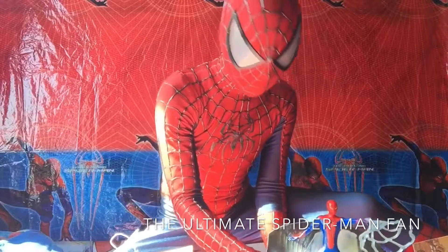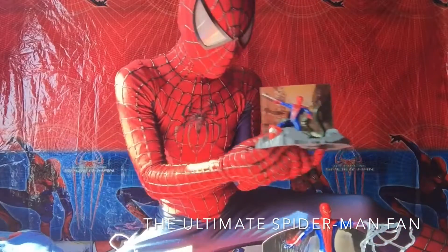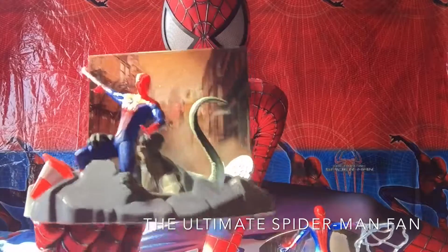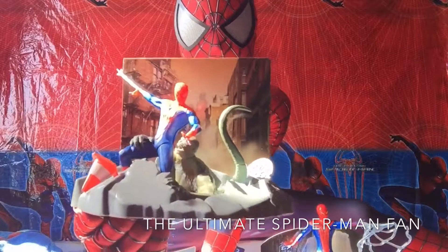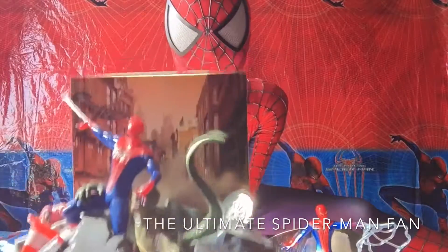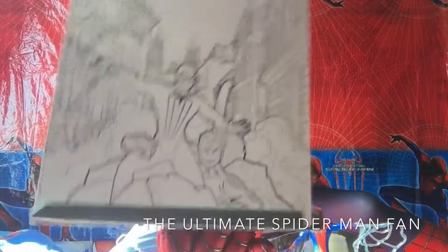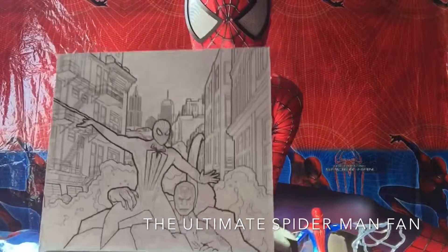Now the very last one. My uncle got me all three of these — except for the first one I showed you — for my birthday. I like this one a lot because it's so cool the way it's made and designed. As you can see in the background, it's a picture of the city, and if you look at the back, the picture is based off the actual pose of the figures. Very, very cool — I like that.